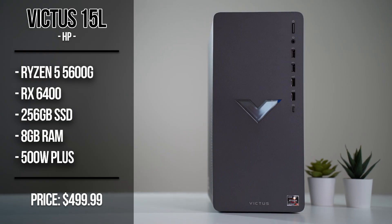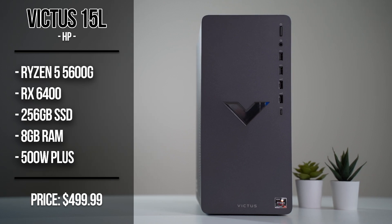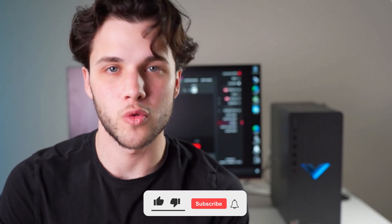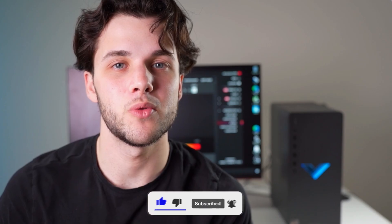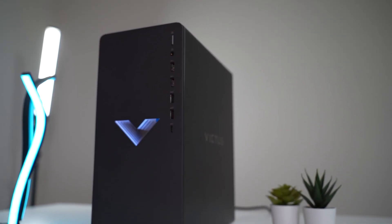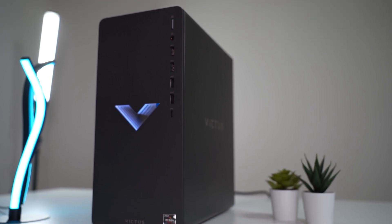The link to this exact gaming PC will be down below in the video description. So first I will talk about the specifications. This PC has the RX 6440 graphics card and the Ryzen 5 5600G for the CPU. This CPU and GPU combo is nothing too crazy because you are spending around $500 USD. But if you don't know anything about computers, this system is pretty good for 1080p medium settings gaming, or even high to ultra settings depending on the game — and that's what I will show, the level of performance.